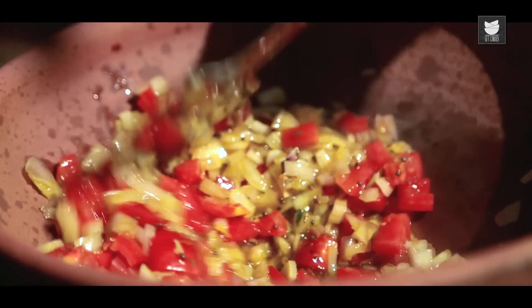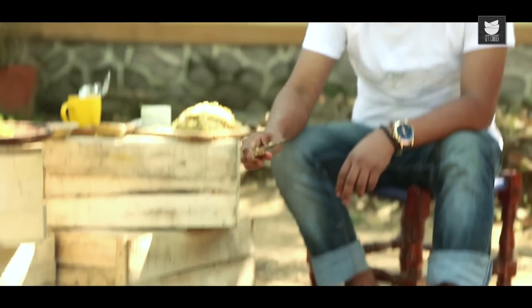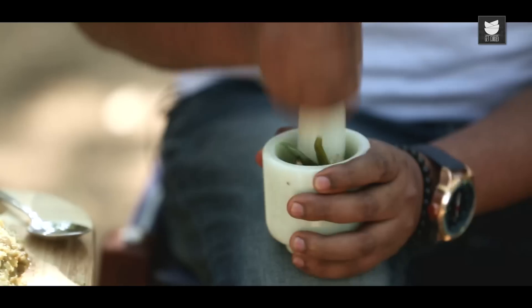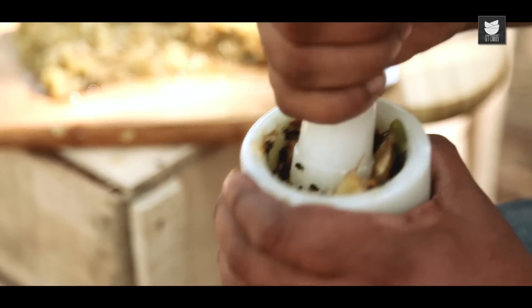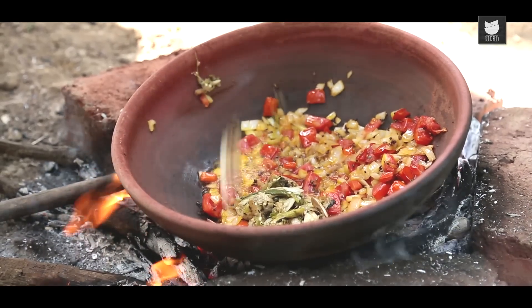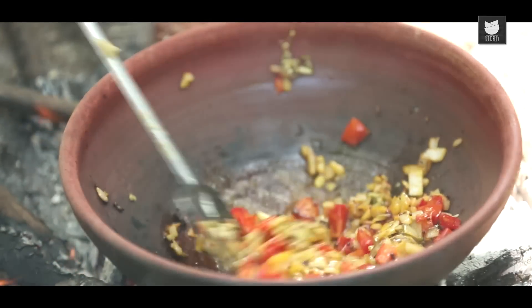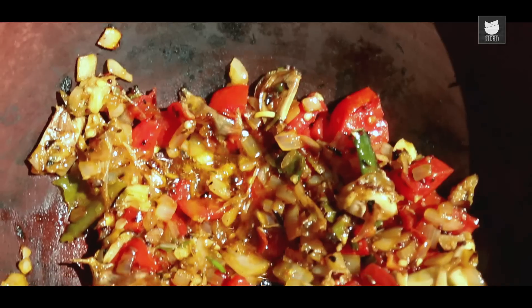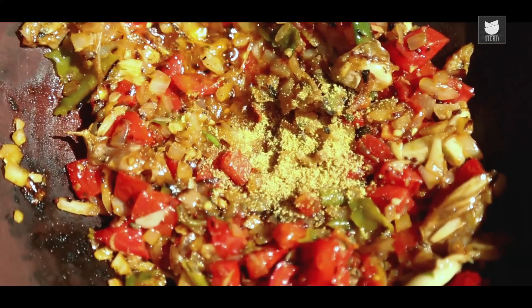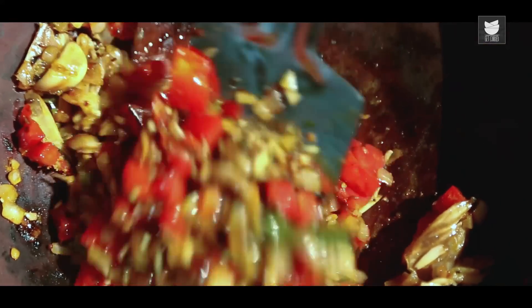Let's mix this well and allow it to cook for a minute or so. While this is cooking, let's pound the chillies and garlic. This also goes into the tempering mixture — a quick stir. Mix this nicely, and what goes in next is a little bit of asafoetida and turmeric. Mix this nicely.